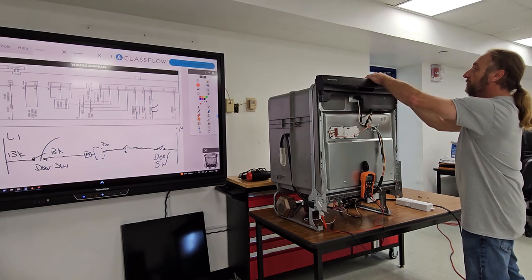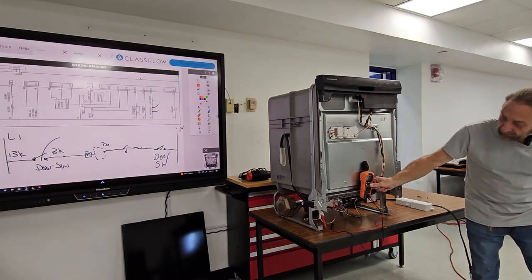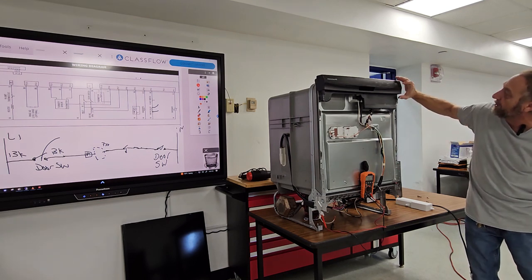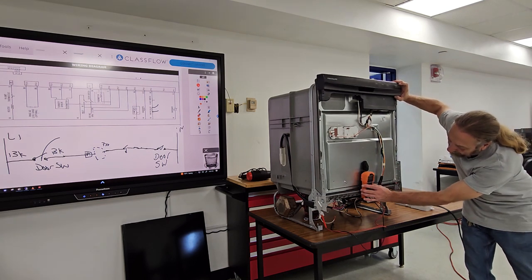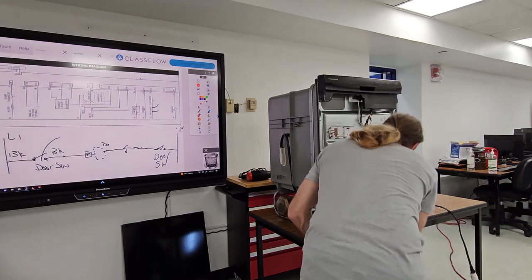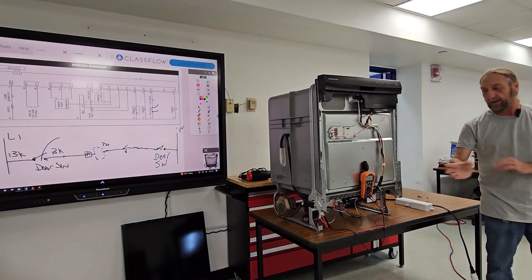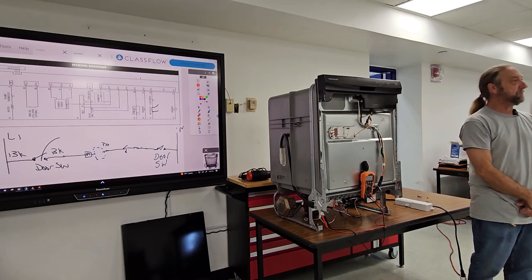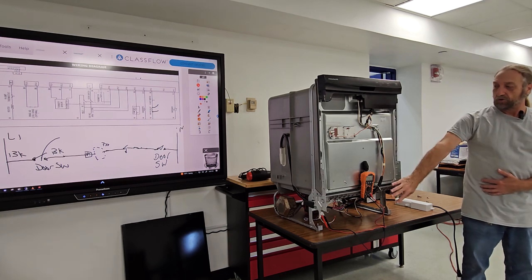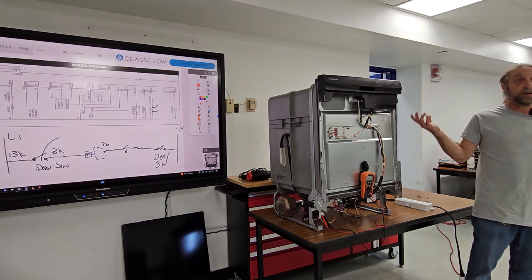I'm going to press these two for a second — now I'm in diagnostics. I press it one more time to enter and I should be going into fill right now. One of my meter leads came out, and now I have voltage there. So if my dishwasher did not fill and I had 120 volts here on test mode — what do I do now? If I have 120 here and no water was coming in — change the water valve. That's it.